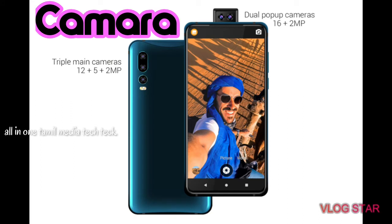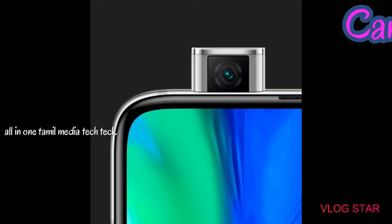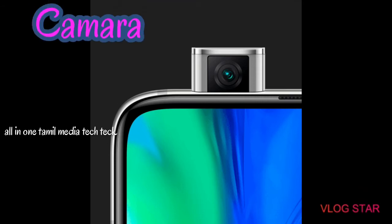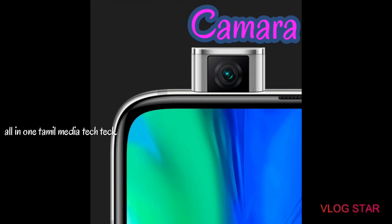If you look at this camera, you have a 5G camera — front 2, back 3. We will use a pop-up camera in general, so we can see a pop-up camera, and we can also introduce a pop-up camera in this phone.